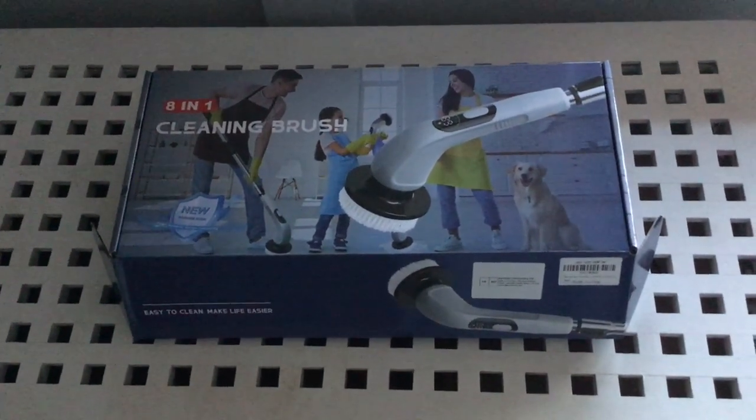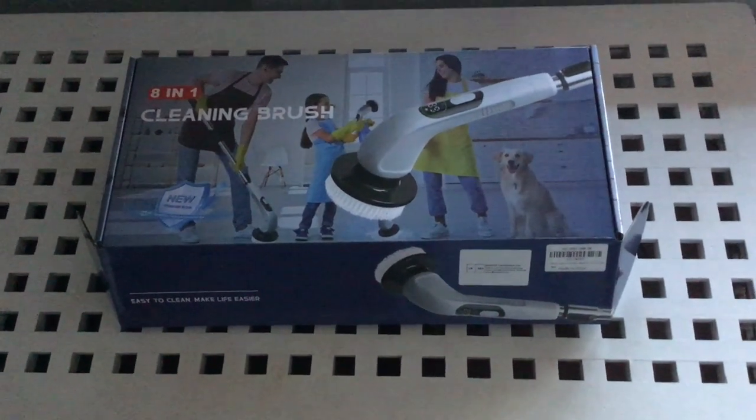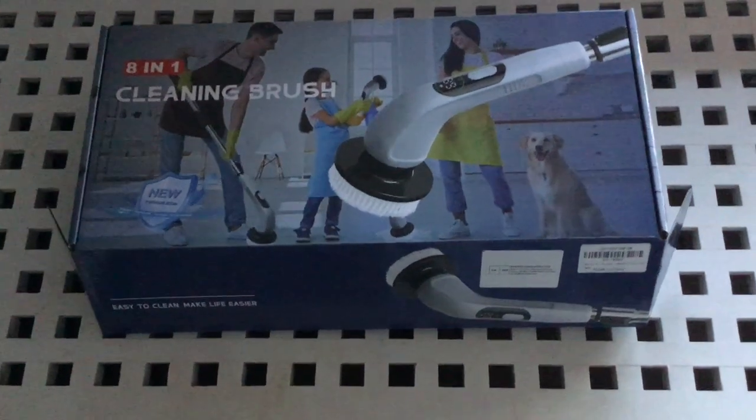I bought it from Amazon and it was £31.99, so I'm going to get it out, give it a use, and see how I find it.